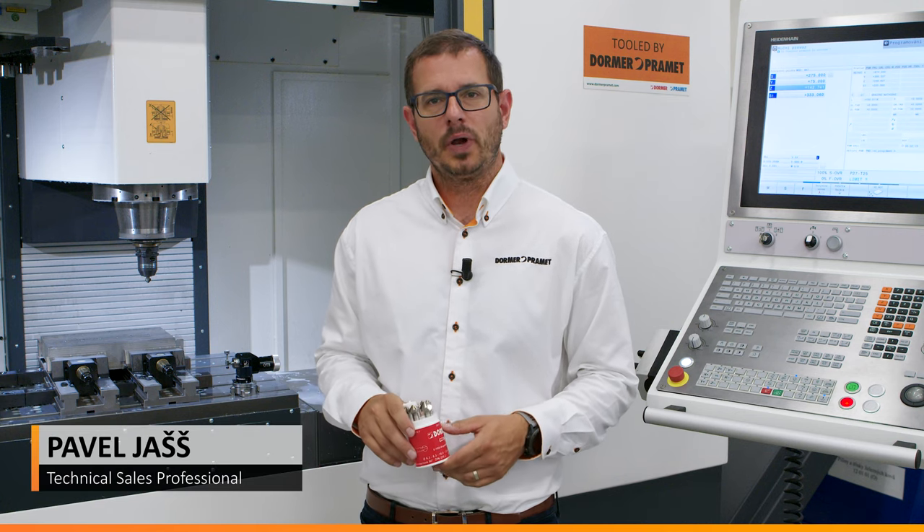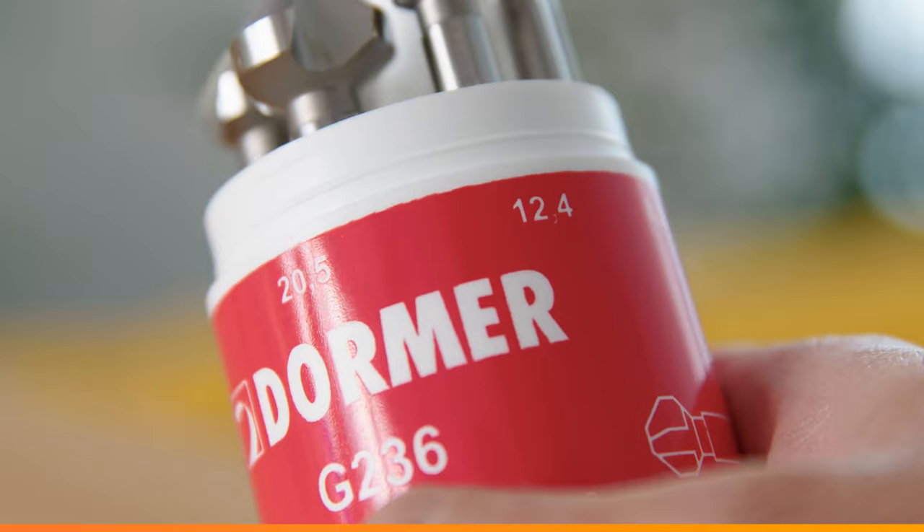Do you need to remove burrs from drilled holes? Let me show you the most popular countersink set chosen by our customers. Our sets contain various sizes of different 90-degree countersinks.